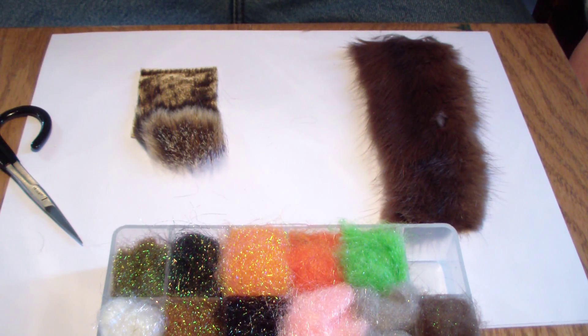Welcome to Ross Flybox. Today I'm going to go over a very effective dubbing blend that I've been using for a number of years. I use it primarily for pheasant tails. I like a dubbed body on a lot of my pheasant tails, especially when they're smaller. I don't like the pheasant tail body — it just seems to perform better for me.